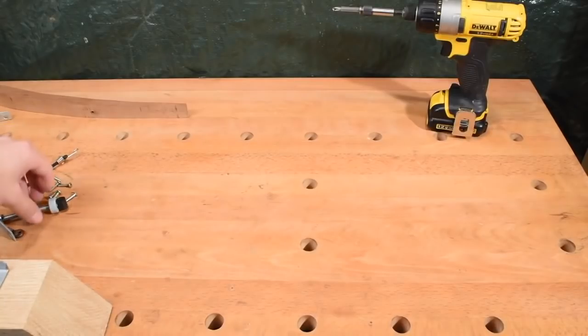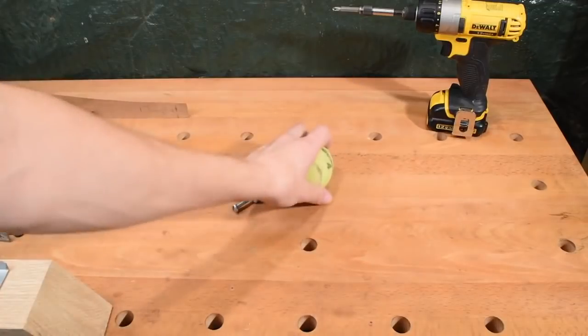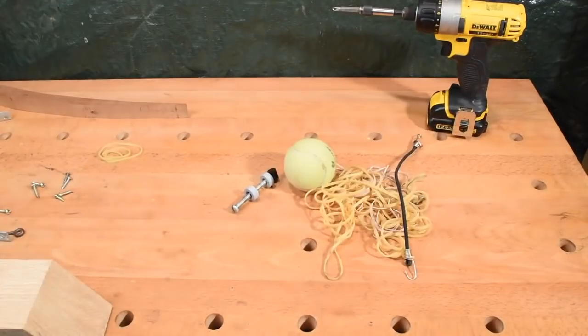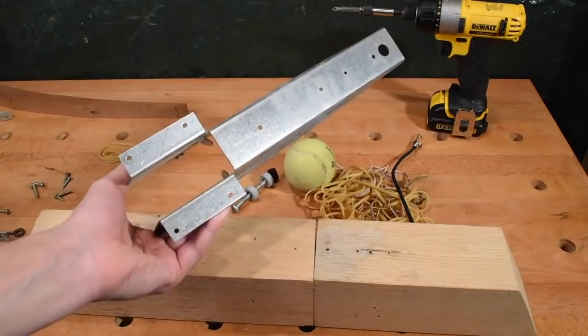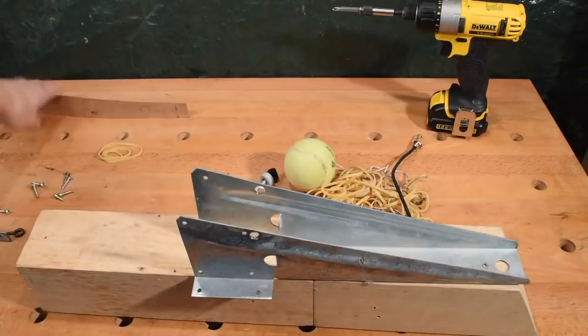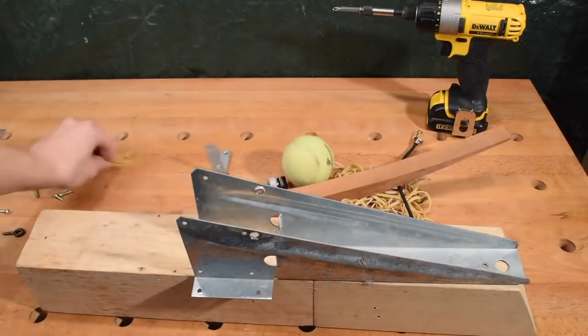Hey guys, we're gonna be making a catapult today. So we're gonna need these parts: a tennis ball, a bunch of rubber bands — whatever you can find. I need a couple of pieces of wood and this thing you can buy at Home Depot. I understand it is used to attach the 2x4s to the floor or something. Also a piece of wood and a couple of random pieces.